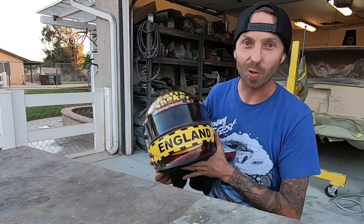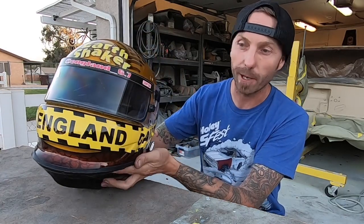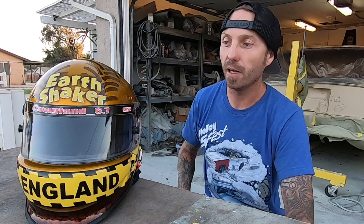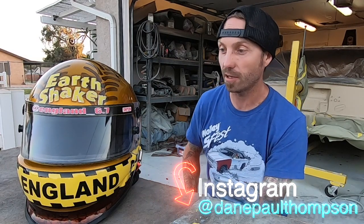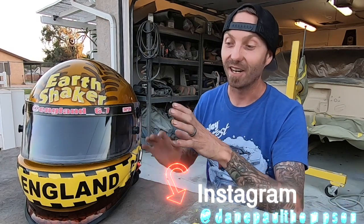You can see the visor has some scrapes on it. It actually came wrapped — one of the drivers for Monster Jam does a lot of these helmets for those guys, he wraps them. He reached out to me on Instagram to throw some paint on it and wanted to see if I was interested, and I said send that thing on over. So he sent me this used helmet and we stripped it down.